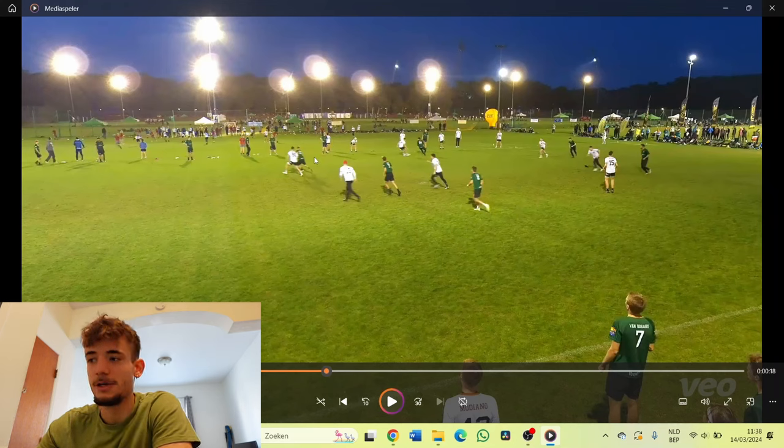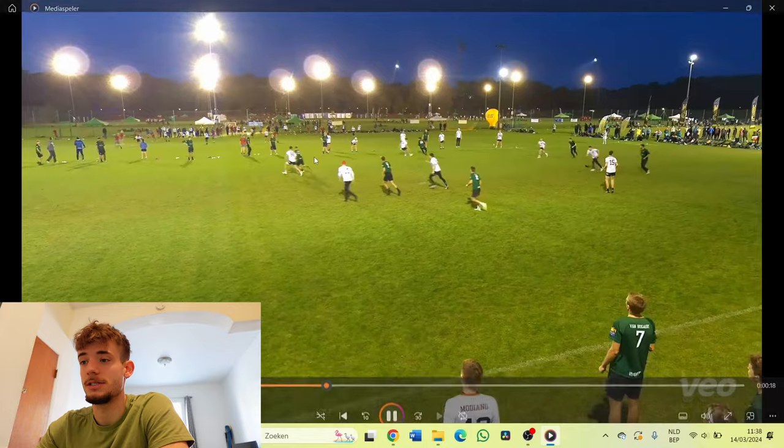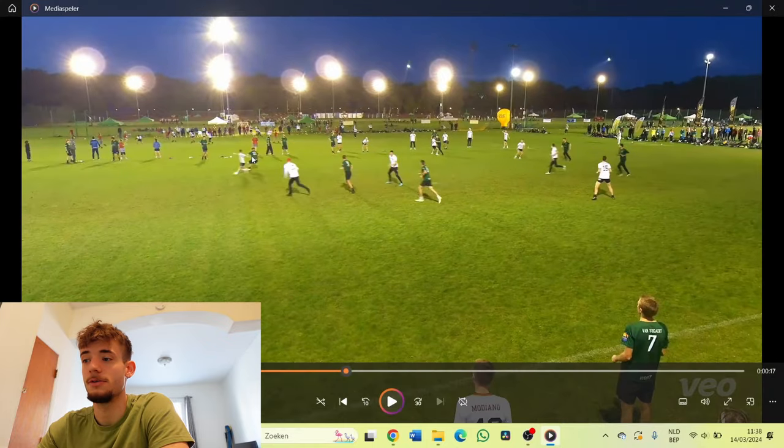As you can see, he gets it here, the space is now here. The timing was not completely perfect because I went deep a little too long, but nevertheless it turned out great. I make my cut under and it's an easy pass for him, completely in the open space.